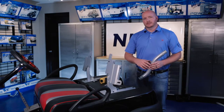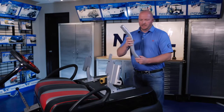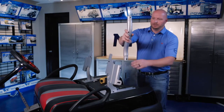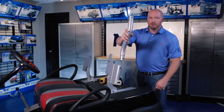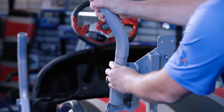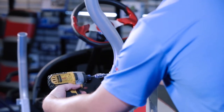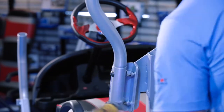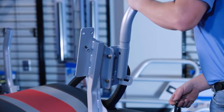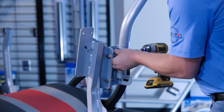Now we're going to attach our uprights to our rear cage mounts using the half inch bolts. The uprights are the same on top and bottom — you want the bend to go to the outside of the cart. Do not fully tighten the bolts. We're going to do the same thing on the passenger side. This kit is designed to be a tight fit, so you may need to use a rubber mallet to get some of the pieces into place.